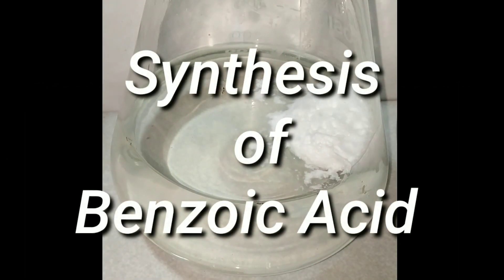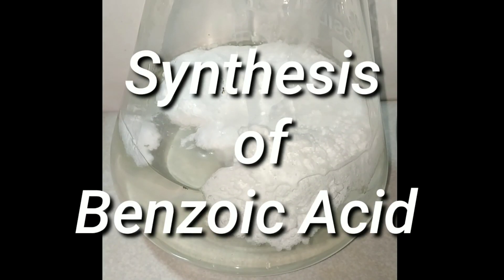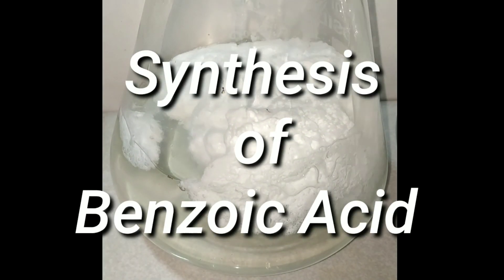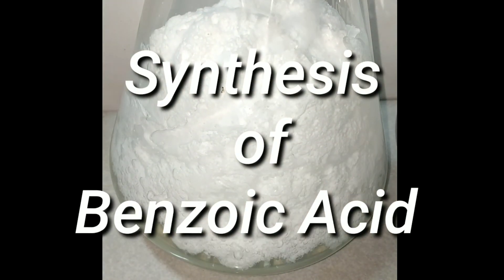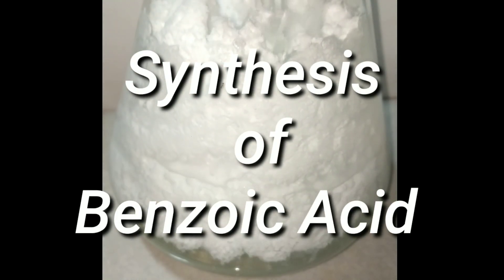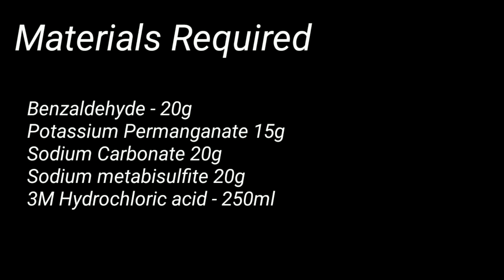Hello friends, in this video we will be oxidizing benzaldehyde to benzoic acid using potassium permanganate as the catalyst. This video is just for academic purposes only, as benzoic acid can be very efficiently synthesized from toluene, which is readily available. These are the materials required for this synthesis.